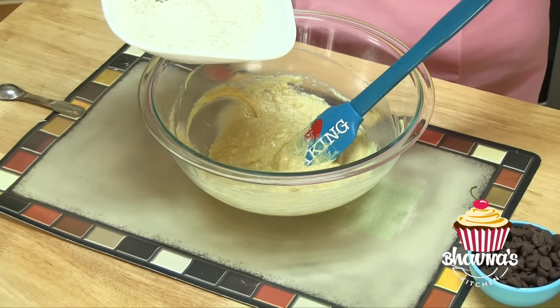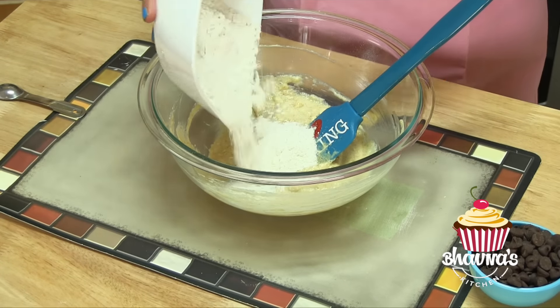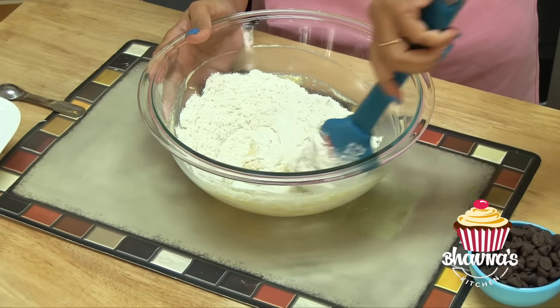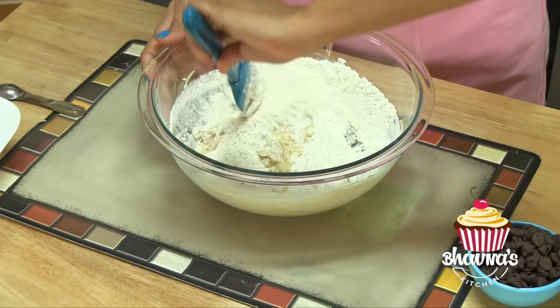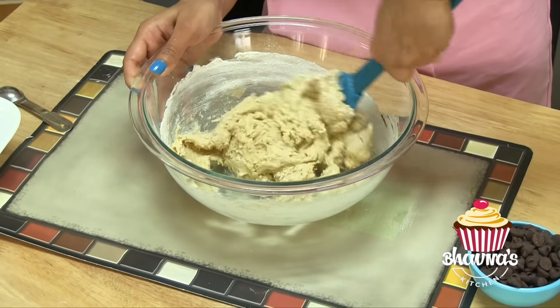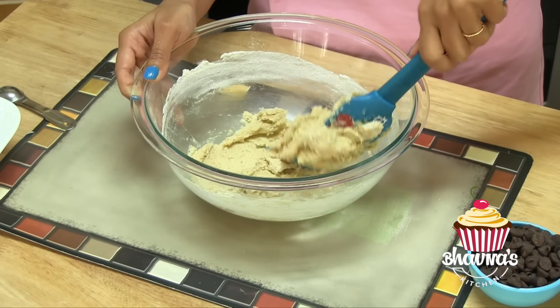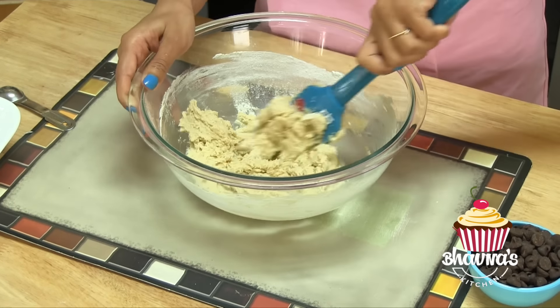Now ready to whisk the wet ingredients — whip until butter and sugar are well incorporated. This is mixed well and it's time to add the flour mix. Going to add it all at the same time, and now I'm using a spatula. It's coming together nicely and forming into the dough.